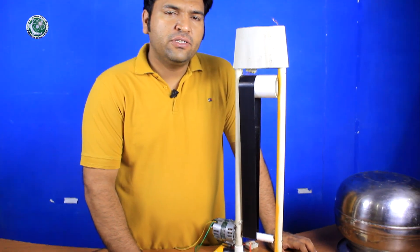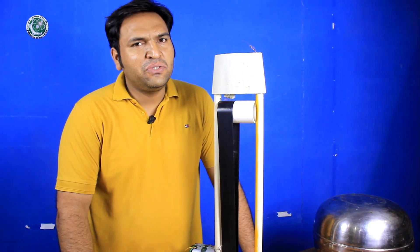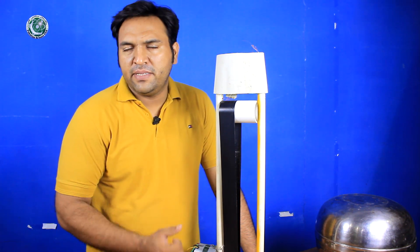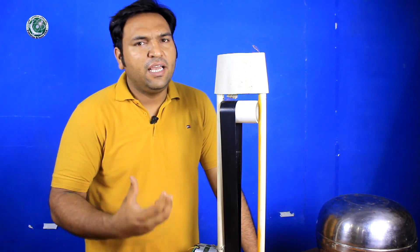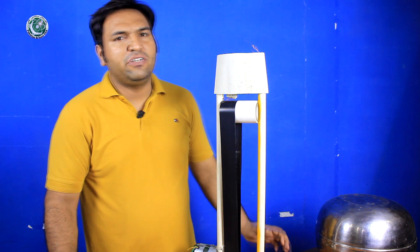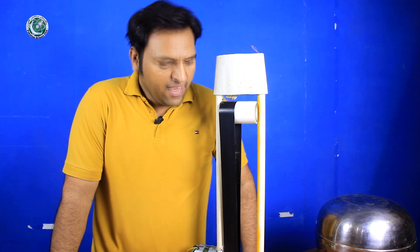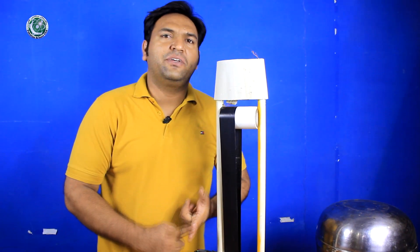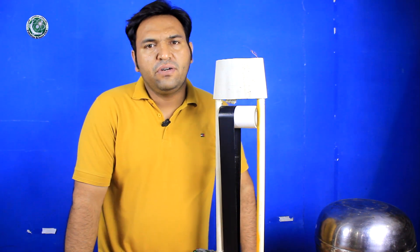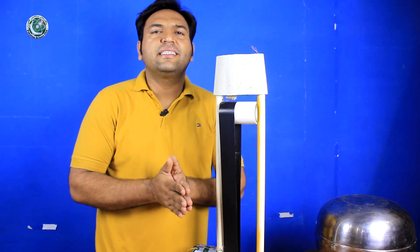The Van de Graaff Generator depends on two things: the material and the environment — specifically humidity. If humidity is more than 80%, it stops working. If humidity is around 50%, the working is much better. If humidity is below 10%, the efficiency is much better and the spark will be much farther. The materials used — like the electric tape and the PVC pipe — have different natures, and when friction occurs between them, charge is produced.